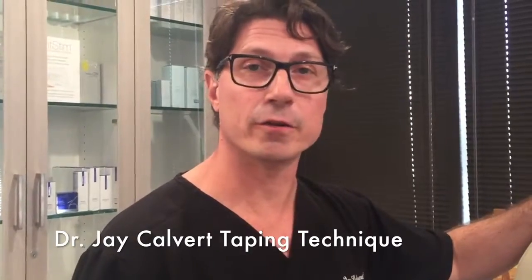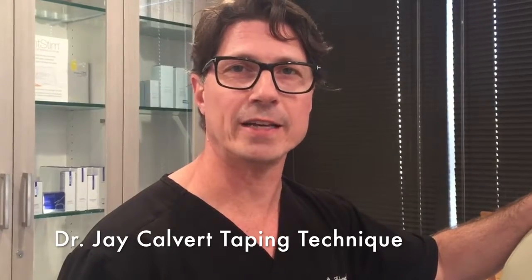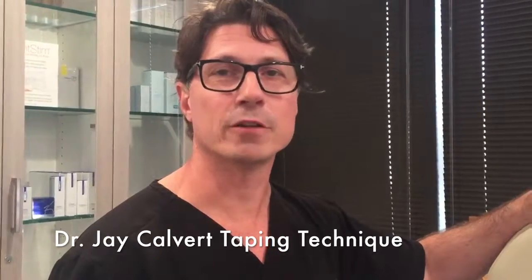It's a good technique to know. If you have any questions about it, feel free to call our office at 310-777-8800. Again, I'm Dr. Jay Calvert.